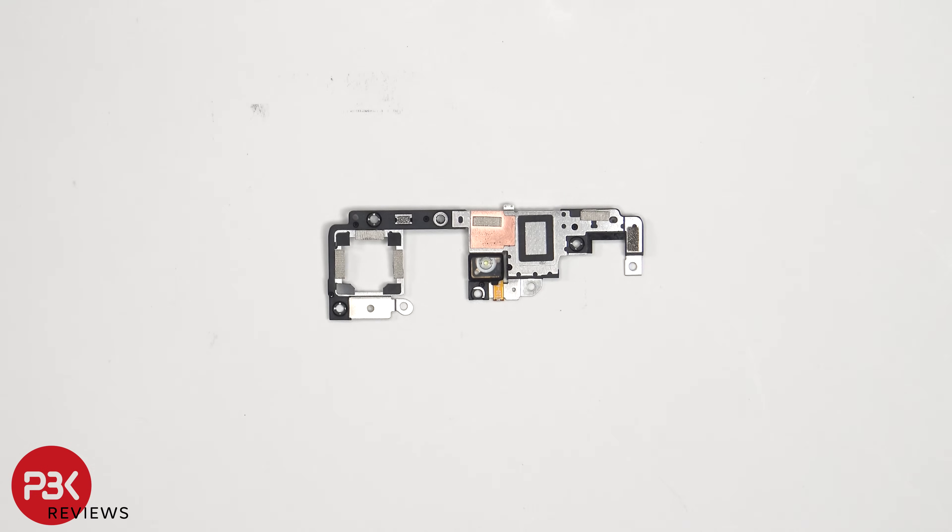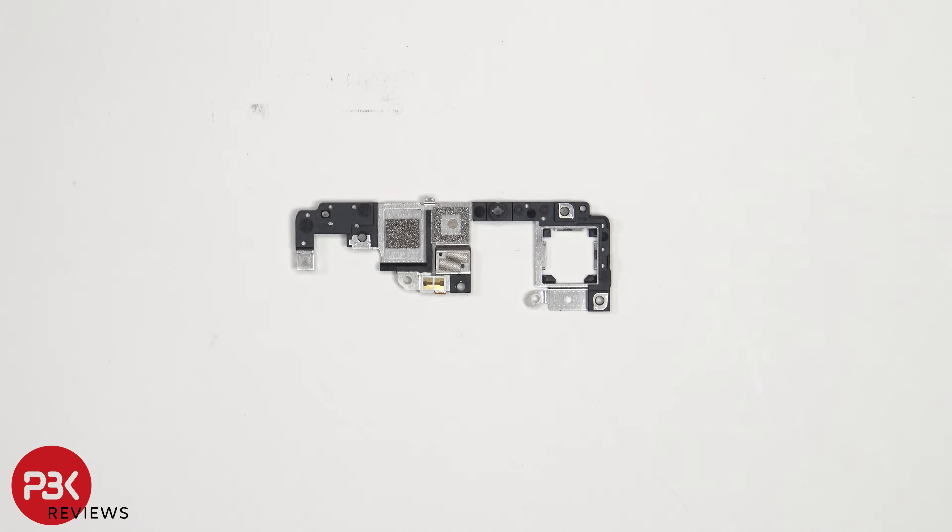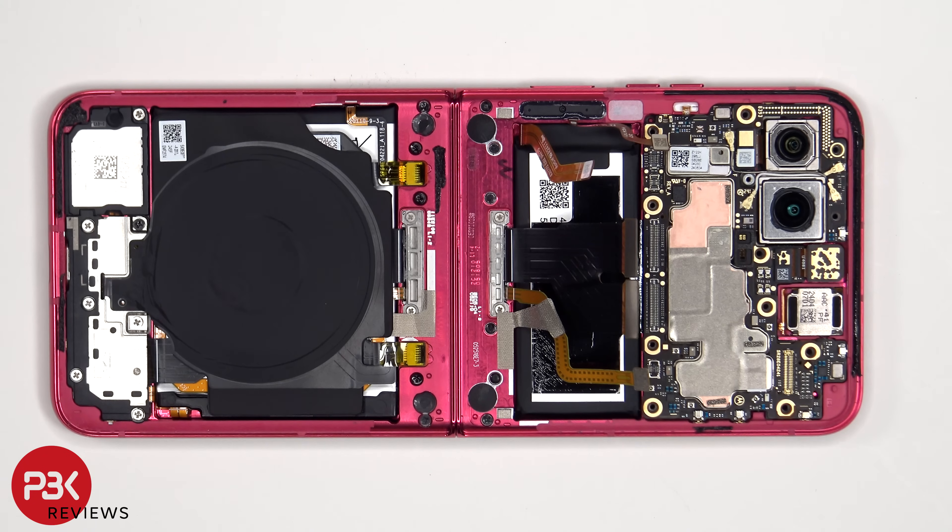The LED flash is located on this cover. The flex cable for the telephoto lens needs to be disconnected from the main board.